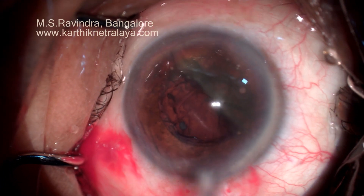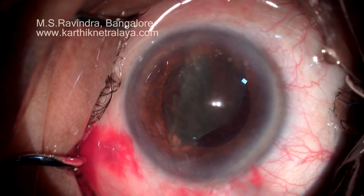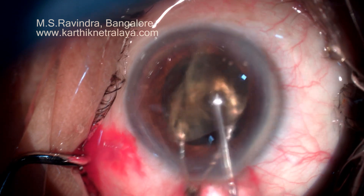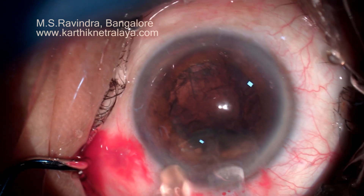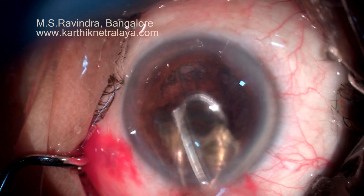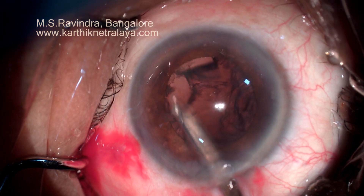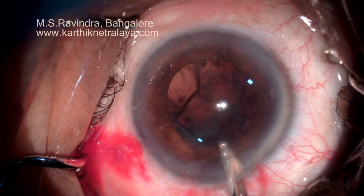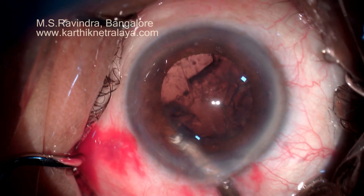It is supported behind by a mini-vectis. The pieces of nucleus are removed and see that the tunnel is not stretched during the procedure at all. This maintains the integrity of the collagen at the tunnel and it doesn't leak post-operatively because of this.